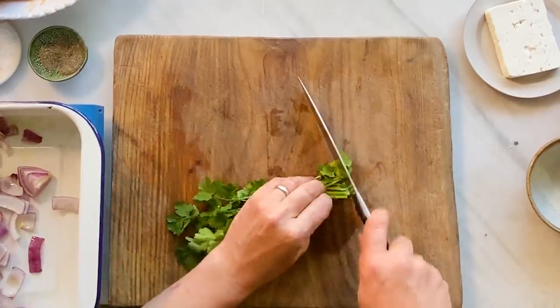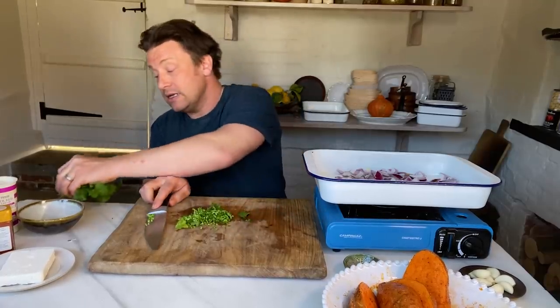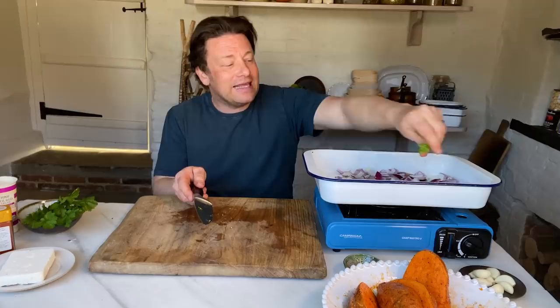The next ingredient I'm going to use is coriander. You could use basil, you could use mint, you could use parsley — no worries at all. I'm keeping the leaves here and setting them aside. If you just pop them in some cold water — the stalks, don't waste them, get them in here.